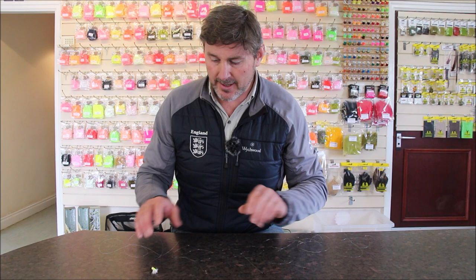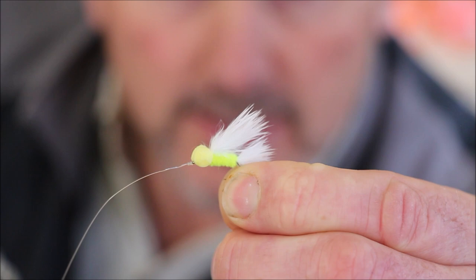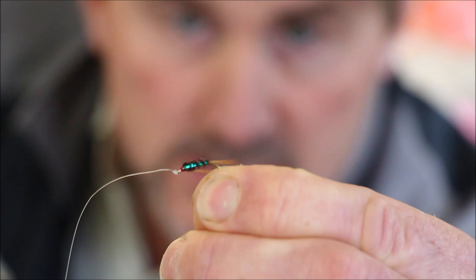I've got a four fly cast set up here and I'm just going to show you what I've got on. Any comp angler that's ever fished Stocks Reservoir will have one of these. On the point I have a cat's whisker booby — a yellow-eyed chenille bodied cat booby, absolutely deadly on any water with a bit of a peaty tinge in it. Next to it I have a small green holographic dowel back, size 12. Then on my second middle dropper I've got a small black cruncher, and on my top dropper a red holographic cruncher, otherwise known as the Nemo.